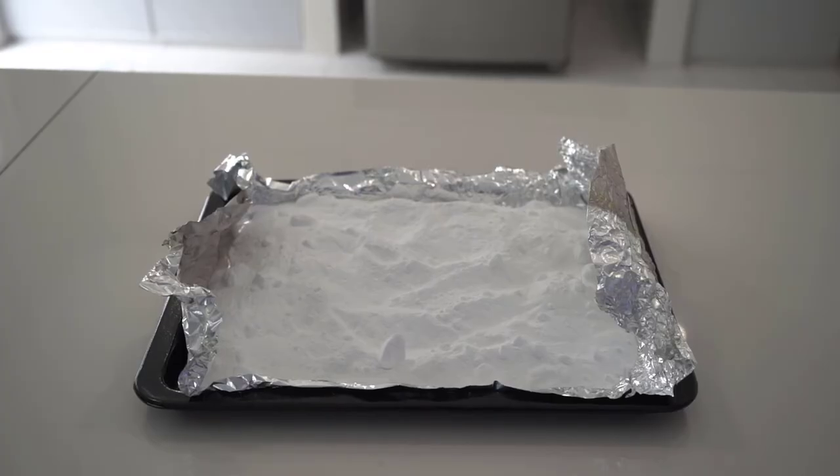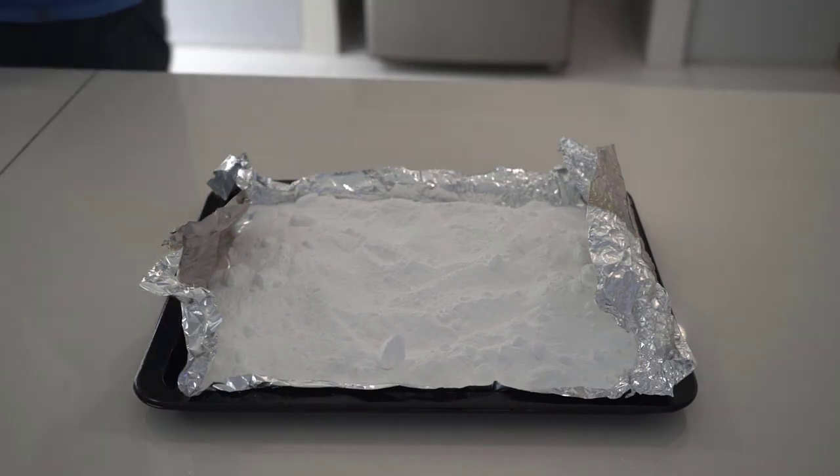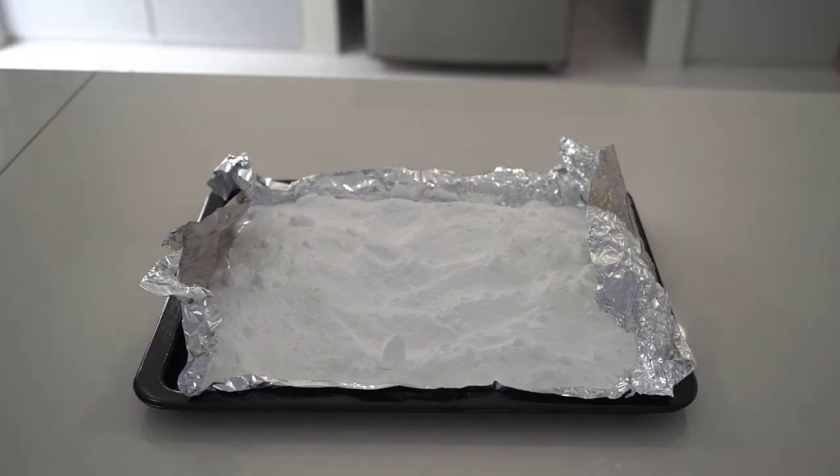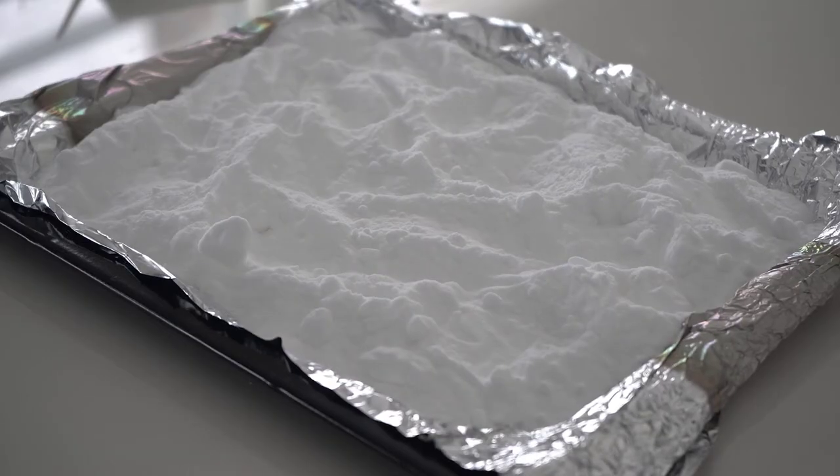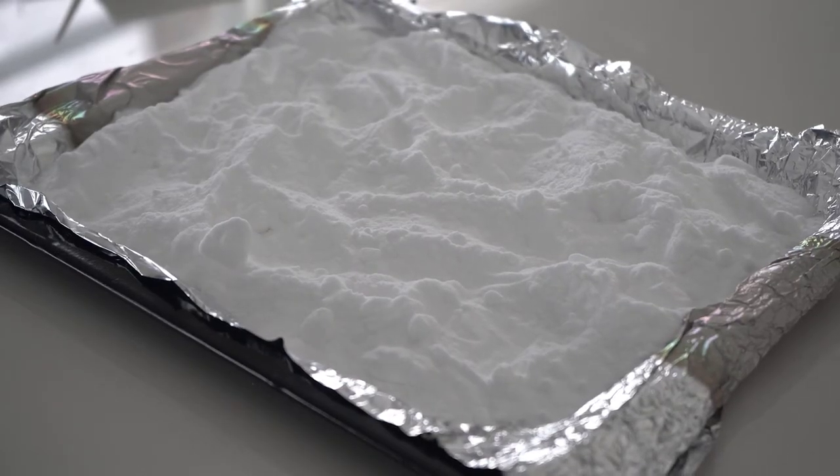After baking for around one hour, the soda ash is ready for use. You will notice that the soda powder has been reduced by at least 50%, and the powder is much finer and less grainy now.